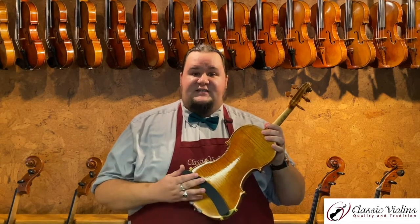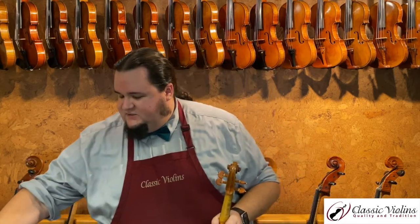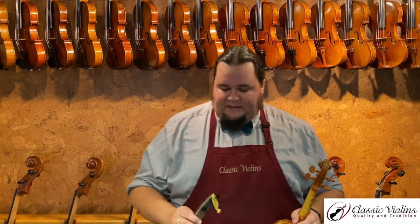Personally, I really like KUN shoulder rests. I've used them for a long time — I started using them since I was a young student. They're a really good go-to. I find them very comfortable, and many players like these whether you're looking at your first shoulder rest or forever. They're a really good choice and they're not terribly expensive. That's the standard KUN collapsible shoulder rest.